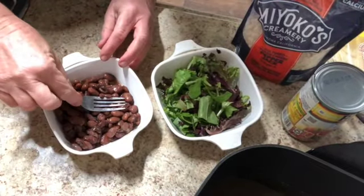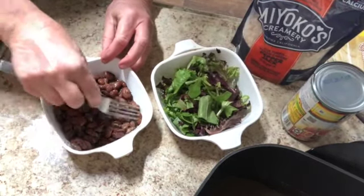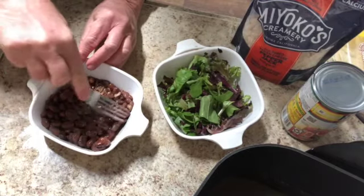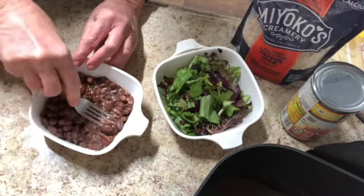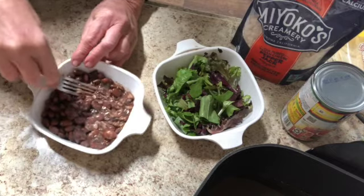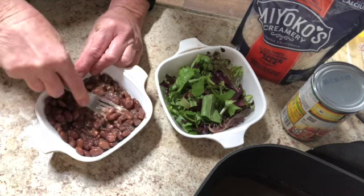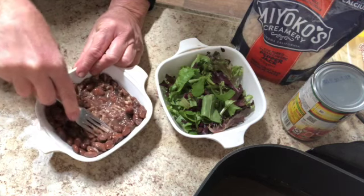I'm going to mash these beans up a little bit. I like my beans kind of partially mashed, partially not mashed. Of course I love refried beans, but they don't have to be completely mashed — that's up to you. I'm going to get these a little mashed and we'll be right back to put in the seasonings.